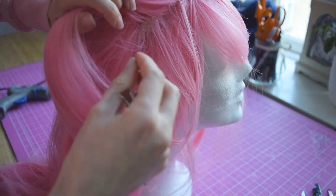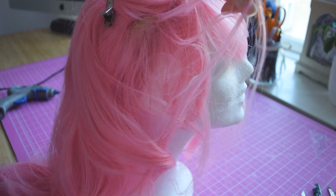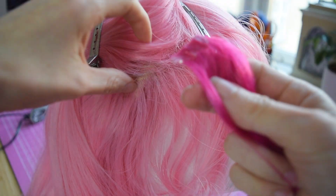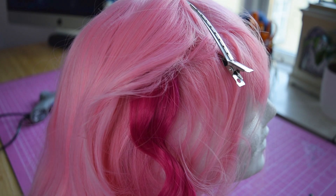Before we finish off this video, I'm just gonna show you how to apply the wefts. First, section off the hair where you want the weft to sit. Then give the weft a generous amount of hot glue and mash it into place. Be careful not to make a mess and get hot glue on the rest of the wig.